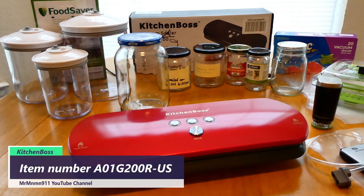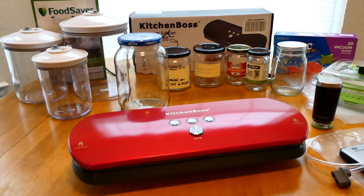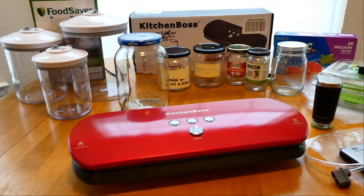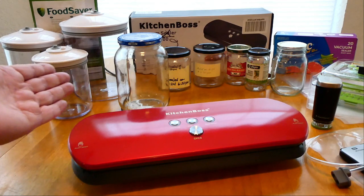Back in December 2019 I purchased this Kitchen Boss vacuum sealer because I didn't want to spend the money on a Food Saver brand. I like it, it's been working perfect for me. It came with a set of different size bags. I ended up ordering six rolls in two sizes, and the cutter boxes — which are no longer available. I also purchased the canister set, which a lot of people had questions on.